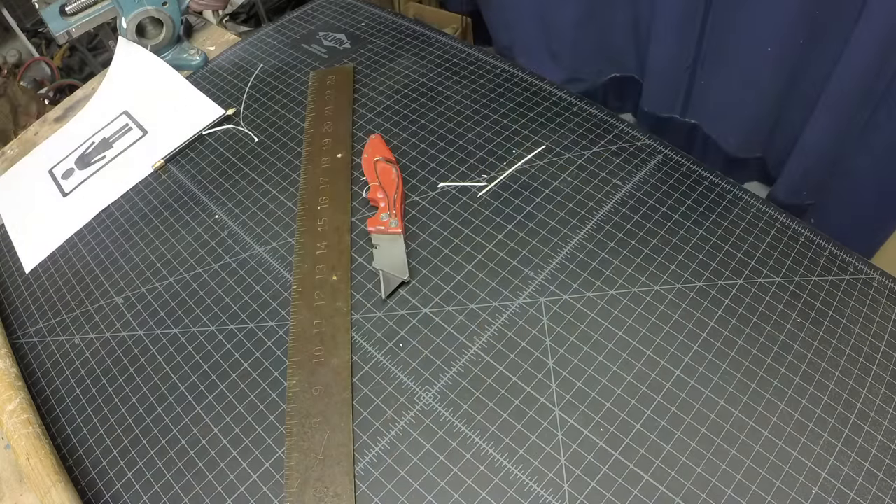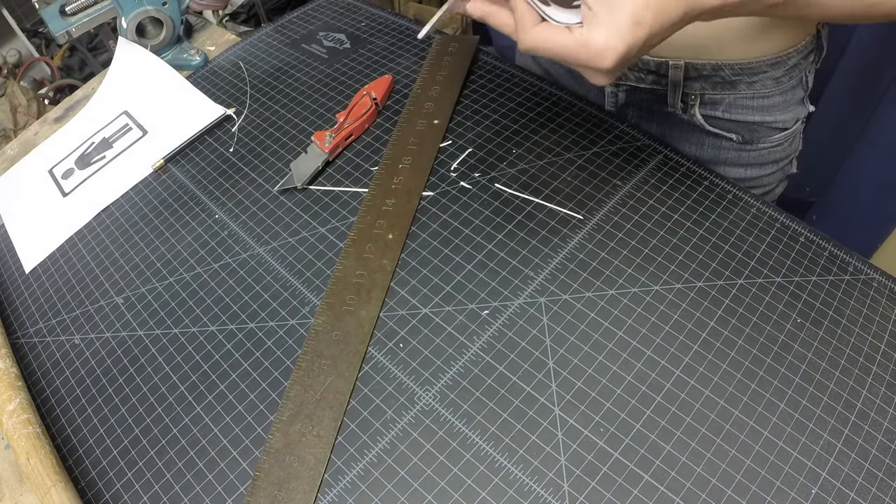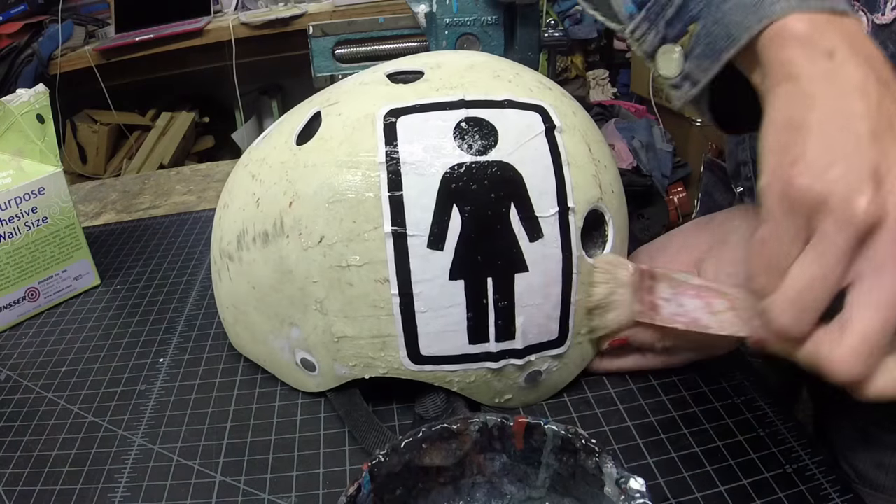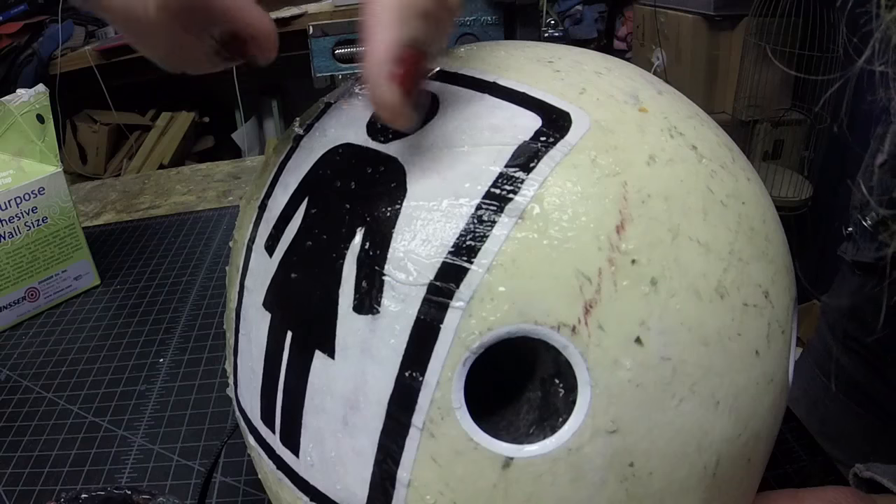Sadly, I lost all my footage of applying the sticker to the red helmet, but when life gives you lemons, get drunk on whiskey sours — so I made a whole wheat paste tutorial, which you can view here, where I demo the same bootleg sticker on this other white helmet.